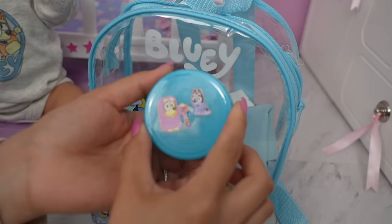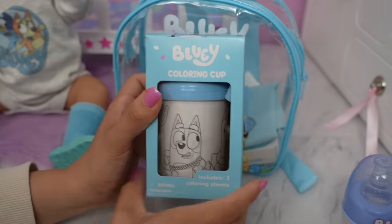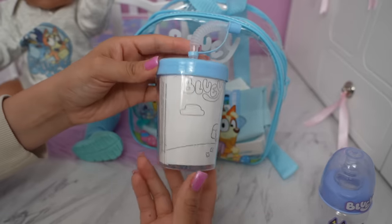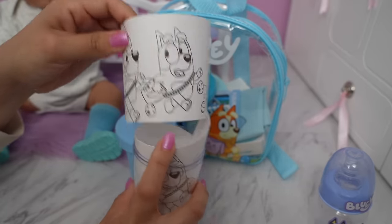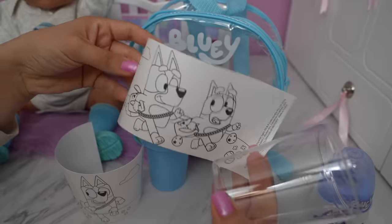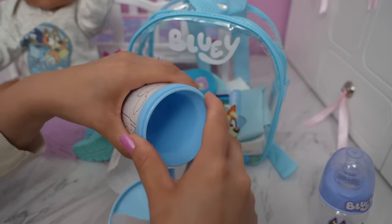Here is a Bluey container with her snack — animal crackers. She also has a Bluey cup with a straw, and she can customize this cup with her favorite Bluey coloring page. Whatever she colors she can add to the cup. She's going to be coloring a little page, and the drink goes in here so the coloring page doesn't get wet.